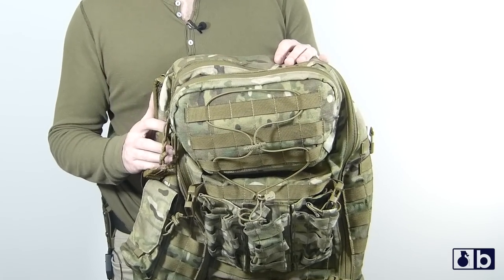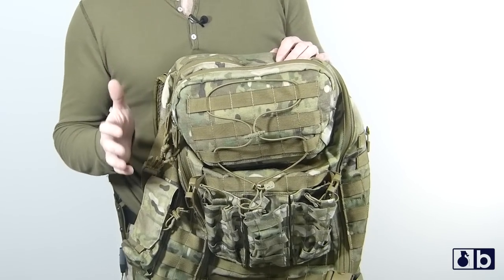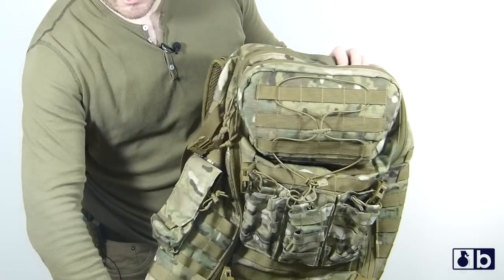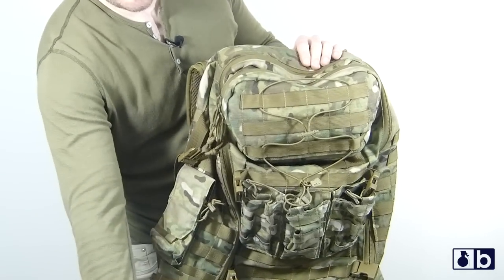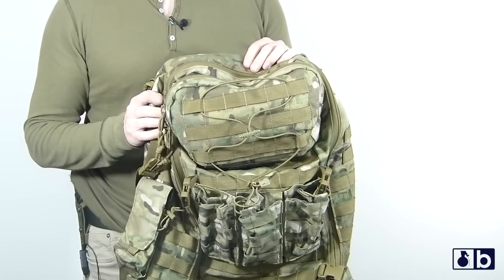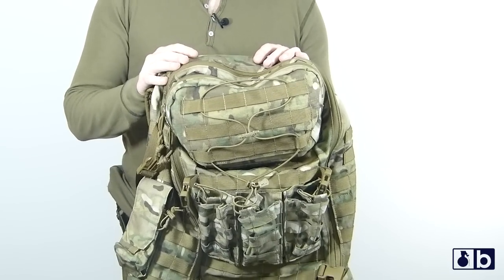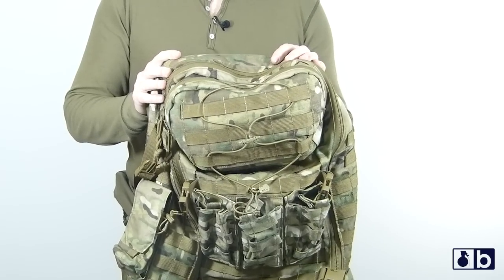The one thing I would like to see them change is the fact that this is made out of 1000D Cordura. Tests have shown that 500D Cordura withstands the environment of a harsh environment for a soldier and the environment of outdoor activities. That's the one thing I'd like to see them change.